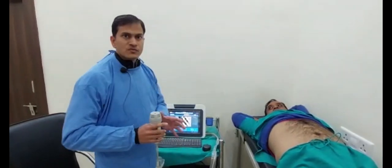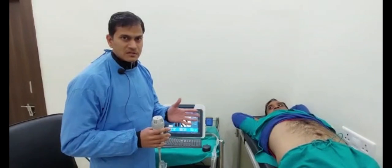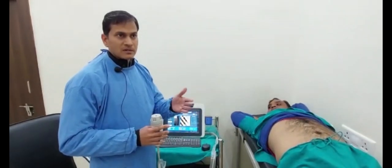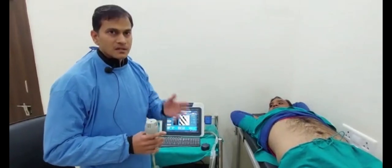Basically, this machine is used for the early diagnosis of liver diseases and to differentiate between liver diseases like CLD, NCPF, and EHPVO.